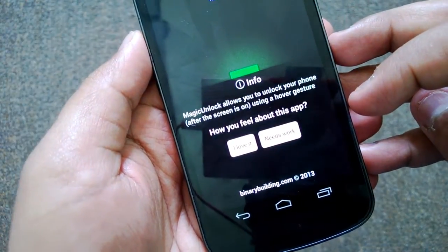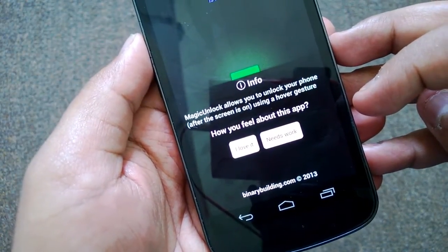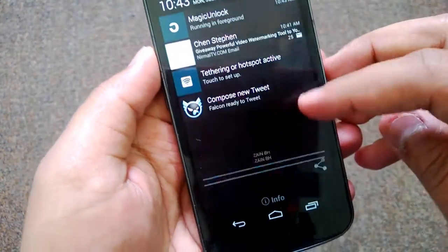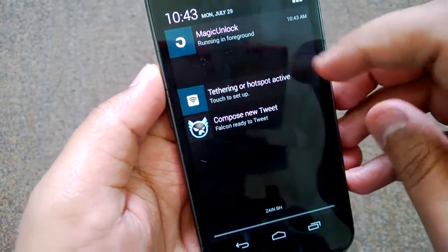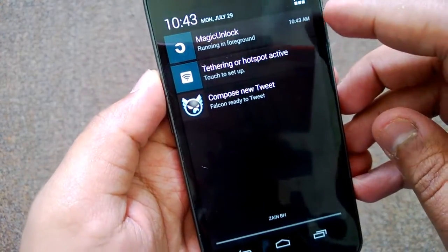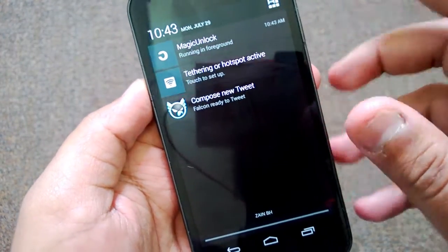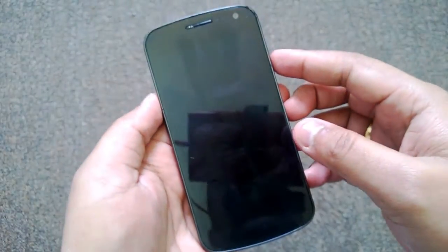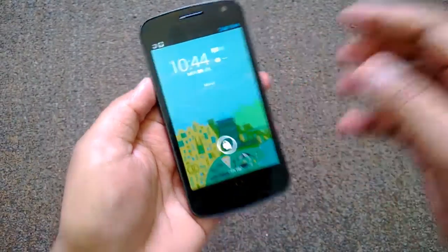Now you can see Magic Unlock allows you to unlock your phone after the screen is on using a hover gesture. Magic Unlock is running in the foreground since we have selected the high priority.